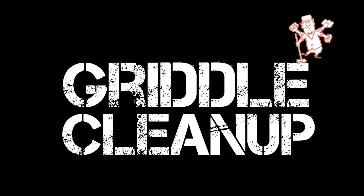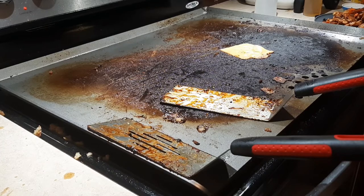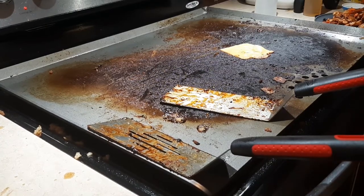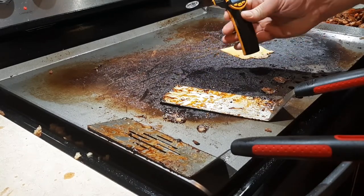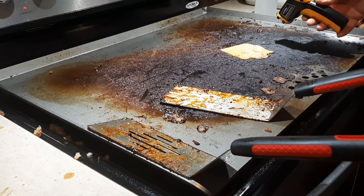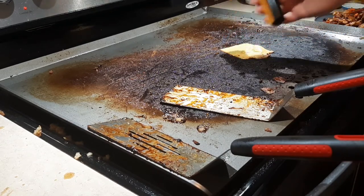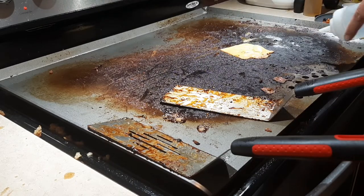Griddle cleanup. I decided to do a griddle torture test — I cooked a pretty starchy meal on this and just let it keep cooking after I was done. Checking the temp: 375, still hot — not super hot but hot enough to help you clean. 349 over there, a little lower but not much.